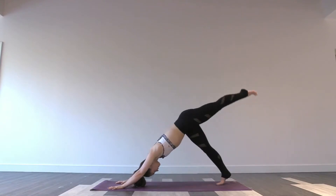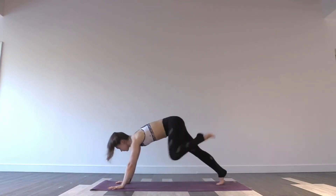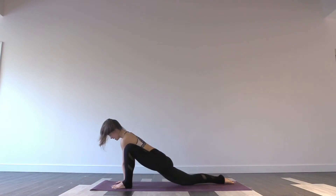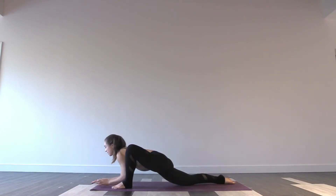Inhale, lift your left leg. Exhale, step your foot forwards. Back knee drops. Hands inside of your front foot. Inhale, lengthen your heart. Exhale, lower down to your forearms if you're able to — maybe blocks. Knee to shoulder. Heart long. One breath.